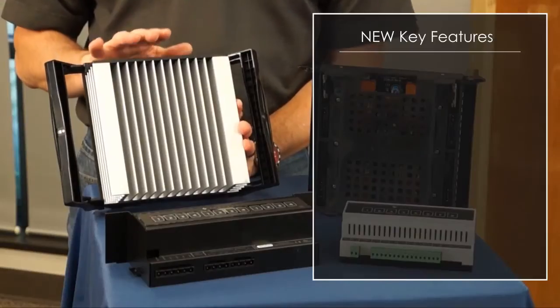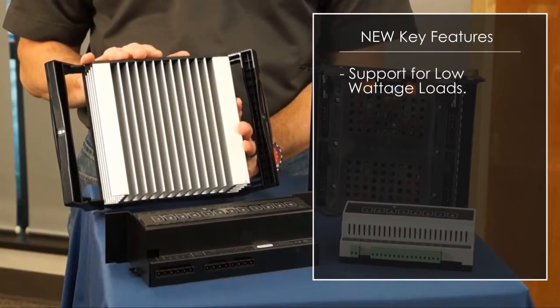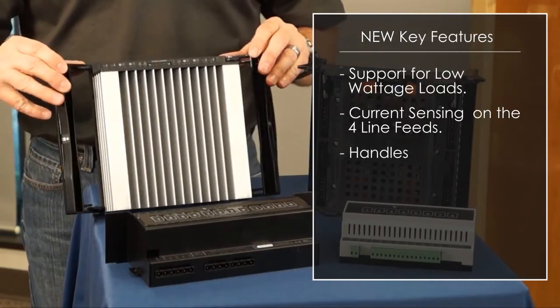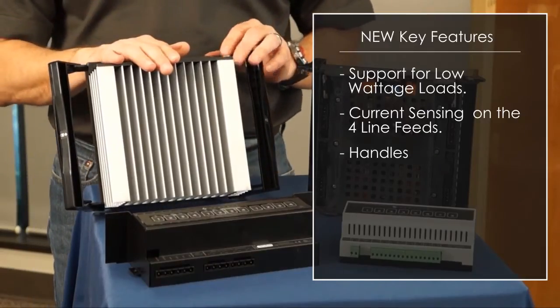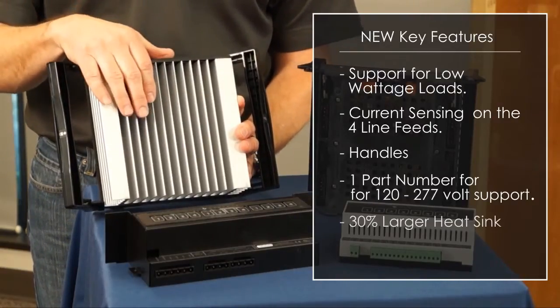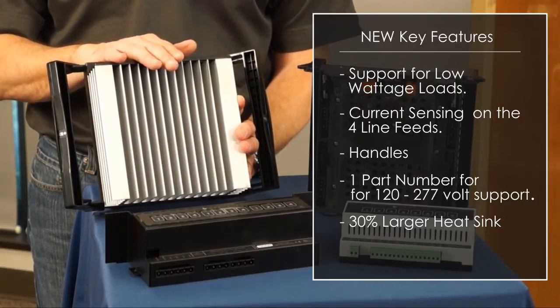The standard dimming module has a lot of new key features. One of those is support for low wattage loads, as well as current sensing on the four-line feeds for energy management and support of arc fault breakers. The new module has handles on it for ease of installation and removing the product after install. It has one part number for 120 to 277 volt support, and also a 30% larger heat sink for 50% more loads and 100% more power.